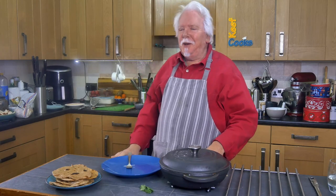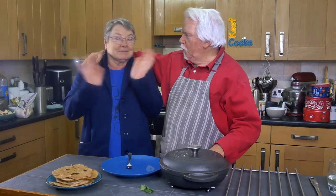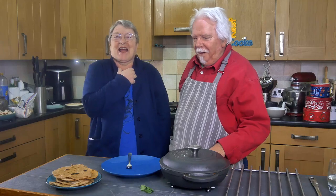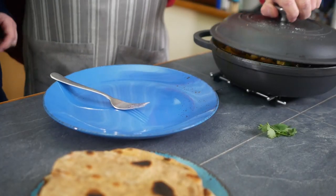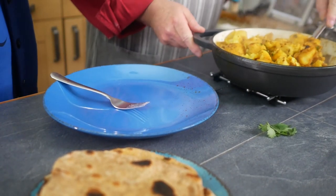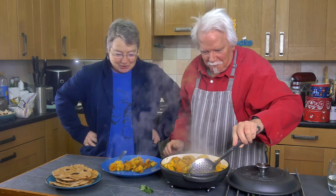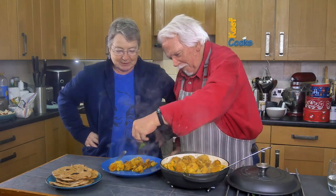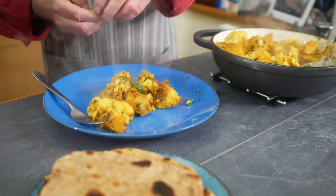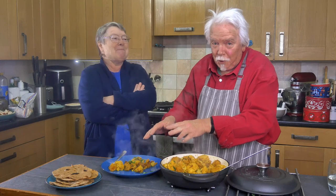And now it's taste test time with Mrs Keef Cooks. Happy New Year! Oh that smells wonderful! Big soft tatties and big soft cauliflower and that wonderful smell. Well, that was very delicate. We watched Masterchef right the way through and honestly it was watching artists at work in the end — but none of them could do this!